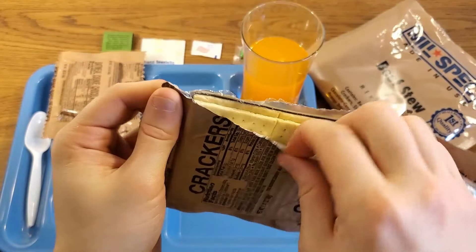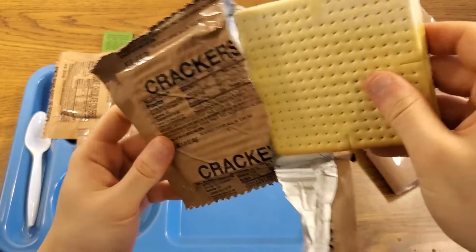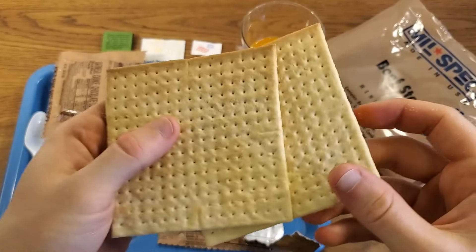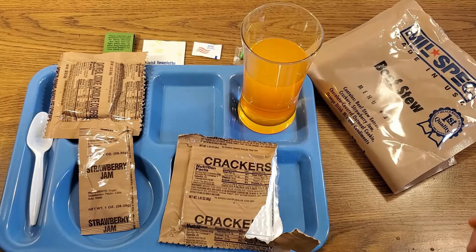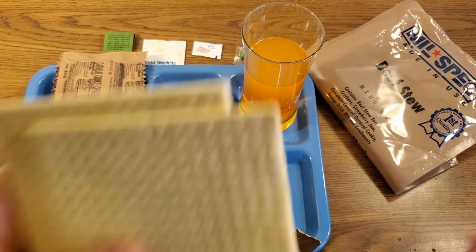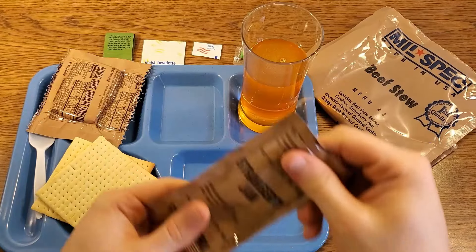Right away it started emitting a very orange smell — sort of that artificial tangy scent to it. That mixed up quite well. Let's take a look at these crackers. They were still under vacuum. These crackers look good — a little bit toasty looking, not so pale. They're definitely different from what you get from a normal MRE. They smell a lot more like bread than a standard MRE cracker — a little bit toasted on the edges. Those should be very nice.